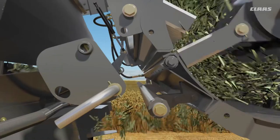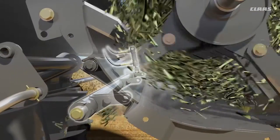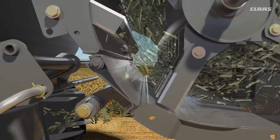The rasp bar can also be adjusted either mechanically or hydraulically from the cab. If the rasp bar is lowered, a small step opens in the floor of the chopper. This step swirls the crop flow, thereby resulting in even more intensive chopping of the straw.